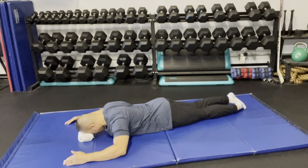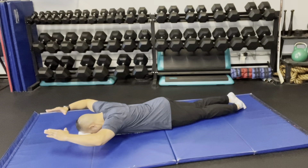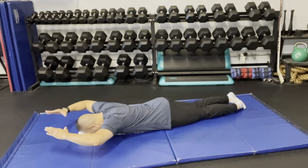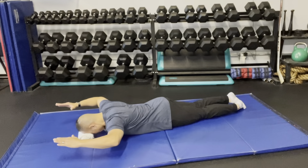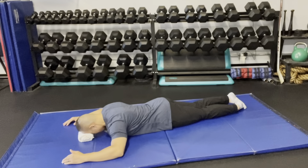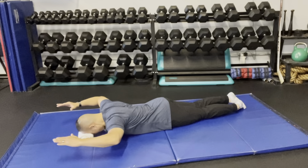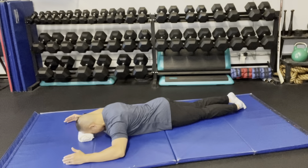Again: pinch the shoulder blades, arms up, arms try to go overhead to form a diamond with the thumb and index fingers, bring the arms back, then lower the arms, and relax the shoulder blades. The cue sequence is: pinch, arms up, form the diamond, out of the diamond, relax the arms, relax the shoulder blades.